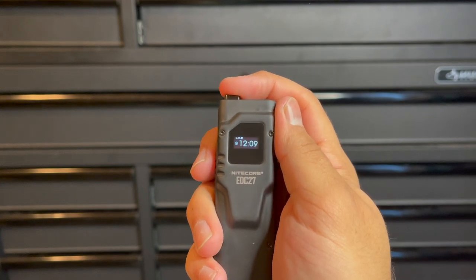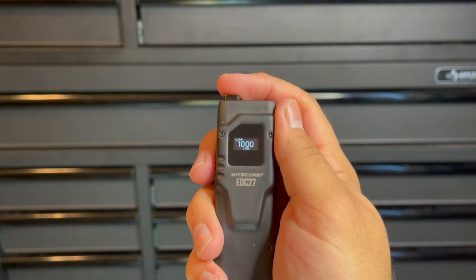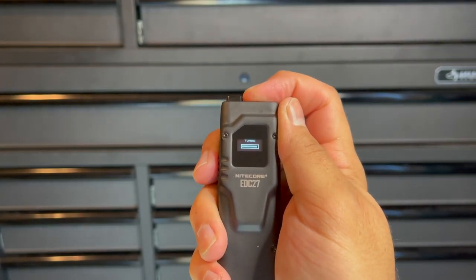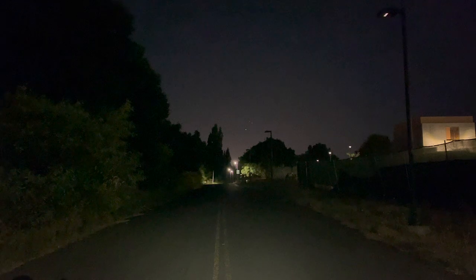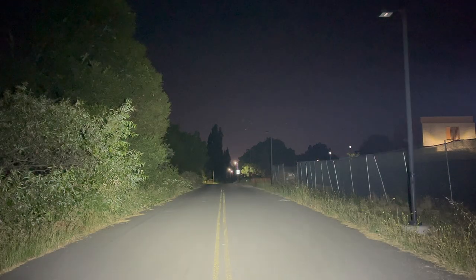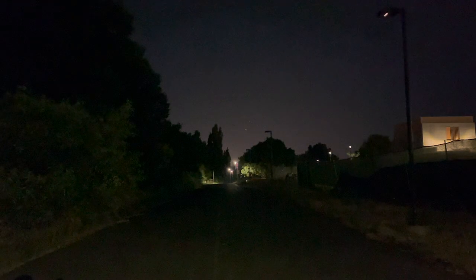The EDC27 boasts a 12,000 candela rating. The beam is extremely flooding and disperses a lot of light everywhere, still allowing you to reach up to 240 yards, yet it maintains a very soft balanced look on everything so it's not a tight hot spot that's going to bounce a lot of light back into your face. It also allows you to easily scan and search a wide room or area for any dropped items.